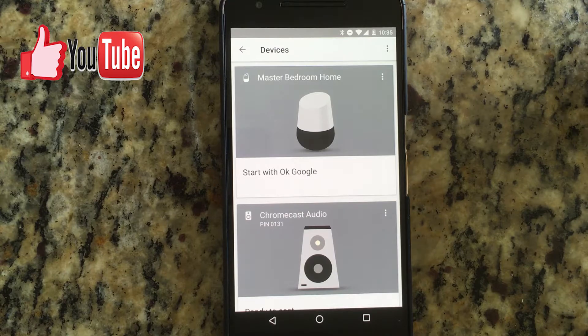I'm going to leave a video here or in the description where I'll show you how to program or configure your new Chromecast, which will be a new video.